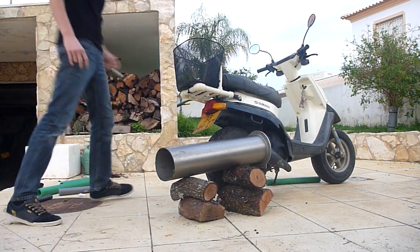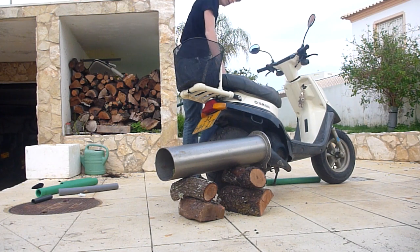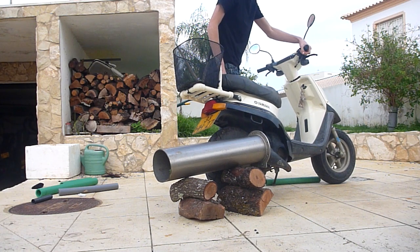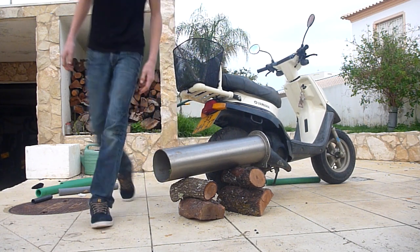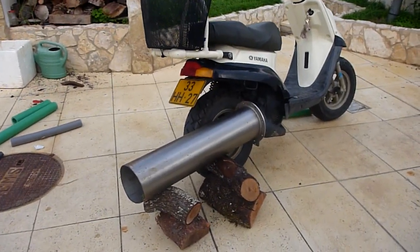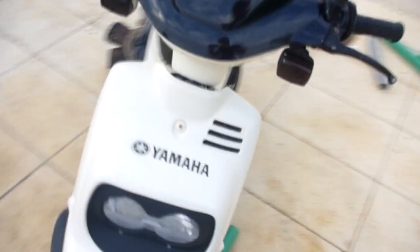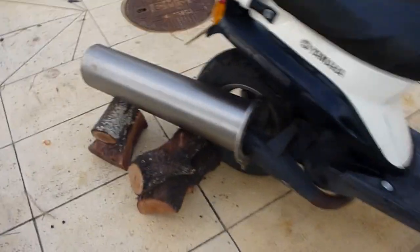Ready? Okay, so that was that. I can't do it too long, because my neighbor got upset.